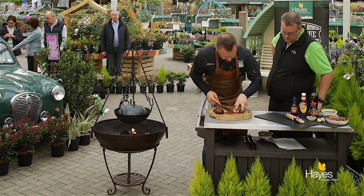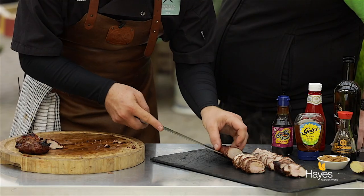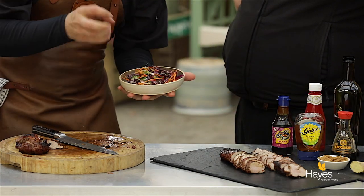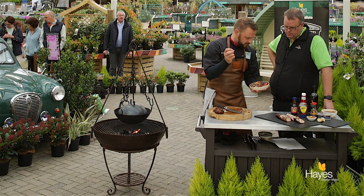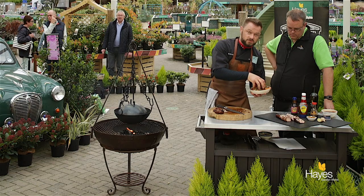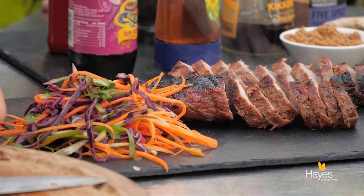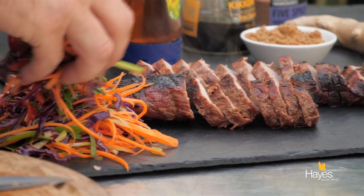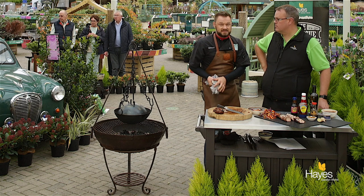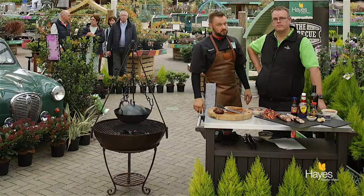Let's just pop this on the slate. Our coleslaw is just a combination — we've got some red cabbage, some coriander, some carrots, some spring onion, a little bit of fresh chilli, and that's just dressed with a little bit of lemon juice and some lemon zest. And that is our barbecued char siu pork tenderloin with a spicy coleslaw, cooked over natural charcoal on the kadai fire bowl.